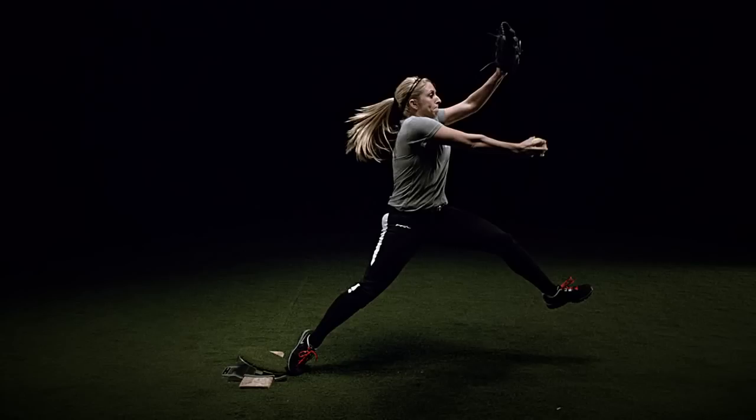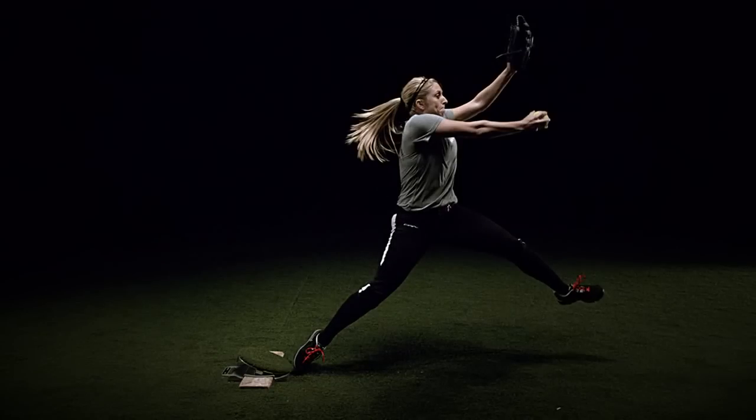My back foot — my right foot that's still almost on the pitching rubber — is fully extended. Now all of that energy is pushed out from my toes through my heel, through my knee, and all the way through my hip. That back leg is fully extended just enough to where I've released all that energy and I'm going to be thinking about getting completely open in the middle of my pitch.